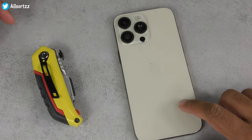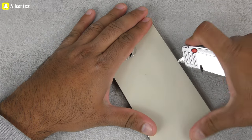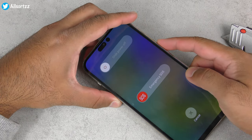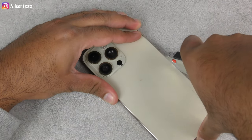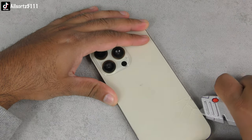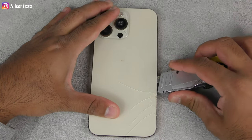They just glued the back panel on, so you don't need any heat. What we're going to do is see if I can get a little gap in here and it's going to be that easy to get into it hopefully. First things first, let's power this down. The back is glass — we did confirm it is glass. I don't want to get glass everywhere. There's a little gap and we've got it.